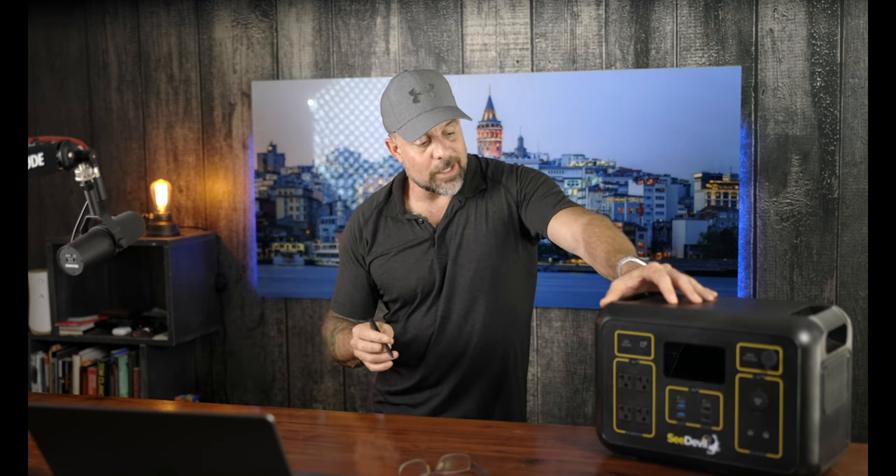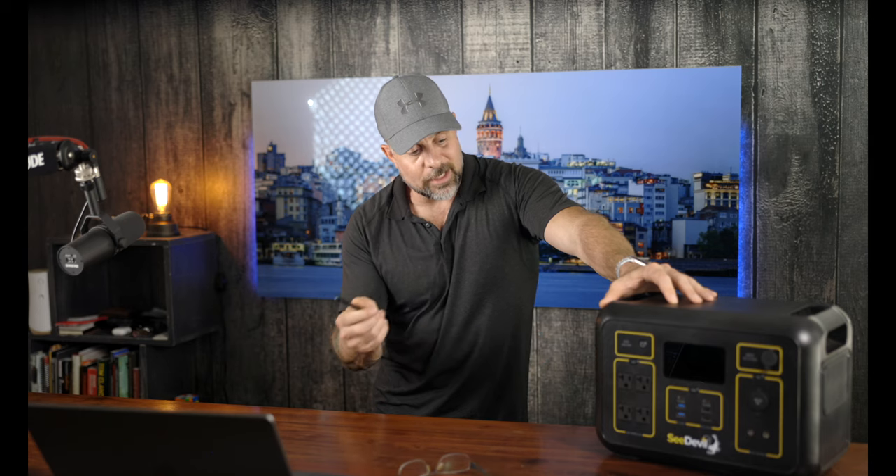In cooler weather or areas with potential bad weather, I'll take this inside the tent at night — I have a Planar diesel heater that keeps the inside warm, which keeps this unit happy. I'll bring it up into the top of the tent, keeping it warm and letting me charge all my devices inside as well.